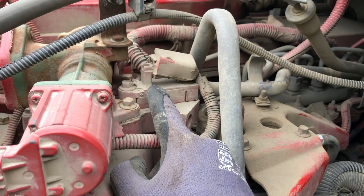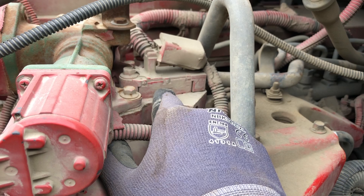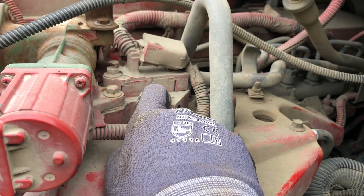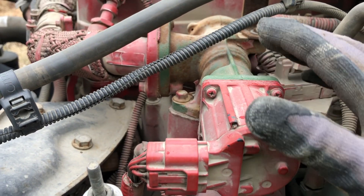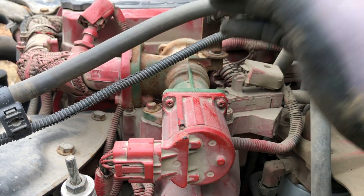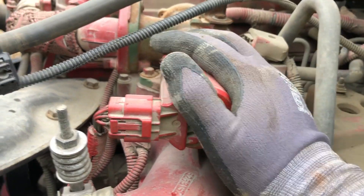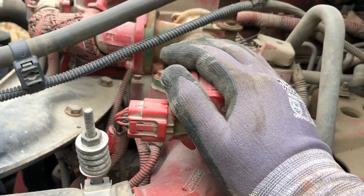First thing to do is remove the two bolts — I think they're both 10 millimeters — disconnect the connector, and clean the inlets. I usually take a wire coat hanger, cut it, and insert it in there — it works great for the EGR. What else can go wrong is the EGR valve itself can get stuck open, stuck closed, or become non-functioning. You'll get a check engine light, and removing it is easy and simple.